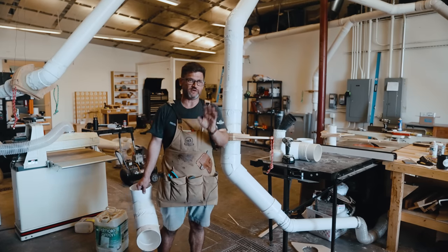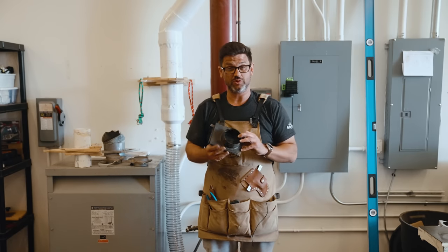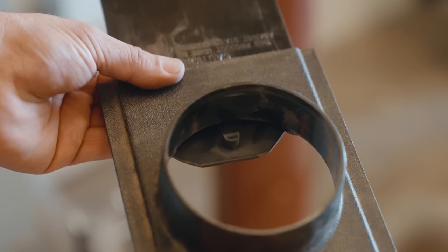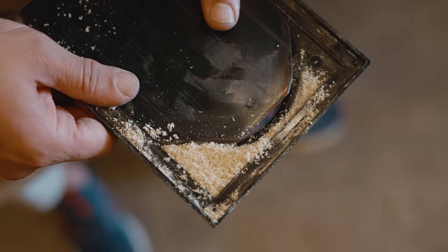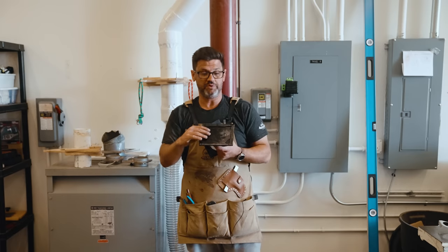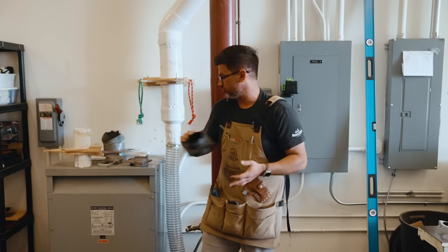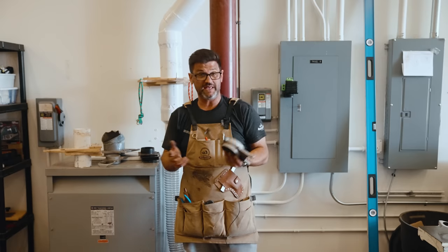When I first started woodworking I bought cheap plastic blast gates — these are the absolute worst. They have a little lip that restricts airflow, and every time you close one it pushes dust into the gap around it. Over time that builds up until they won't even close all the way and you have to take them apart, clean them out, and re-glue everything back together. These are the worst.